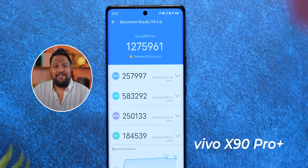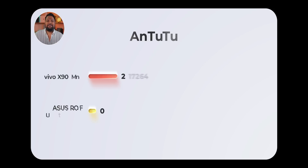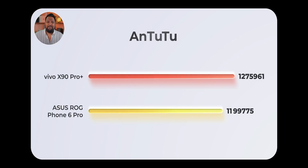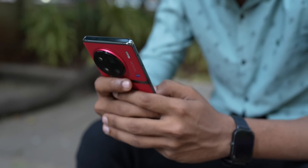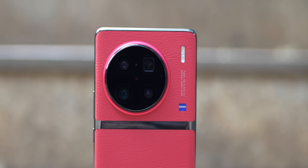Moving on to Antutu's score, we got 1.27 million, while the best the ROG Phone 6 Pro could manage was 1.1 million. That's at least around 15% faster in its current state, and I think the 8 Gen 2 can bench even higher — Antutu scores will likely breach the 1.3 million mark. That said, this phone is not tuned for performance per se; it's a balanced phone meant specifically for camera performance.